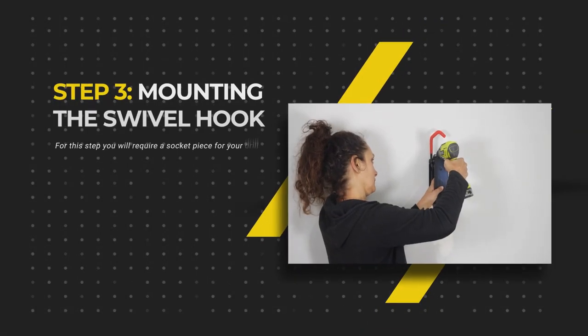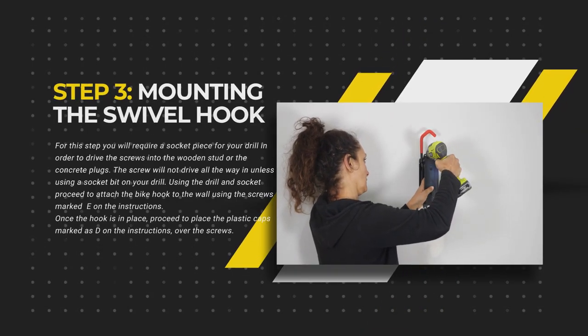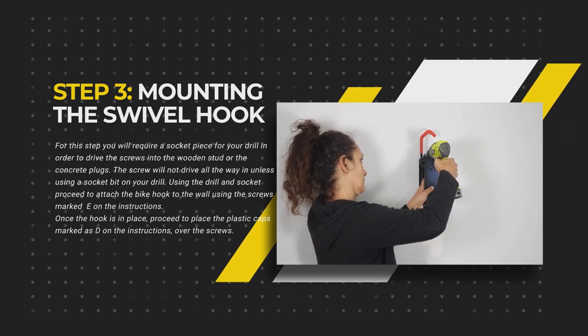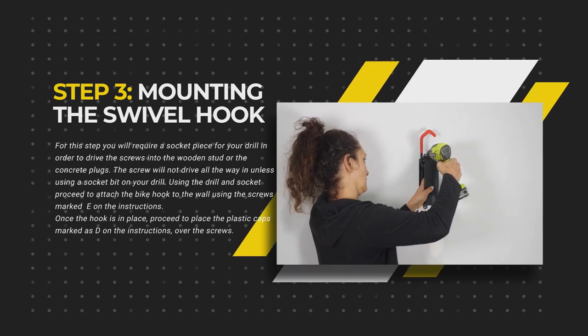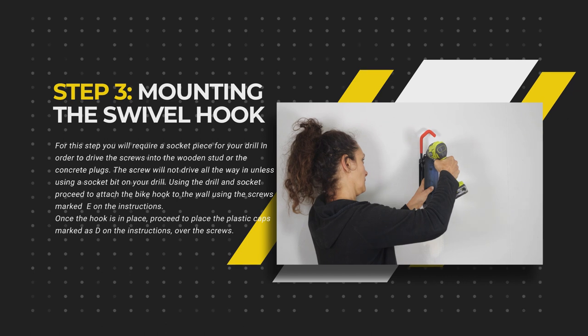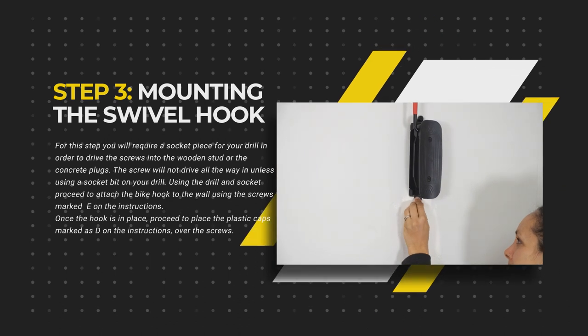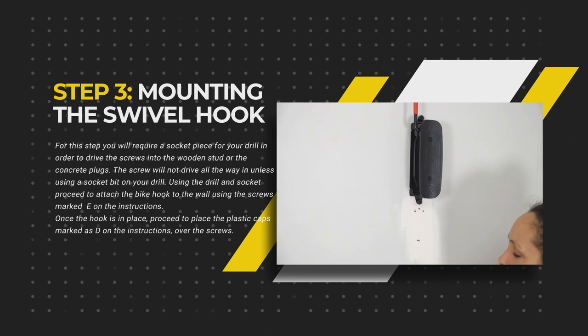For this step you will require a socket piece for your drill in order to drive the screws into the wooden stud or the concrete plugs. The screw will not drive in all the way unless using a socket drill bit. Using the drill and socket, proceed to attach the bike hook to the wall using the screws marked as E in the instructions. Once the hook is in place, proceed to place the plastic caps marked as D in the instructions over the screws.